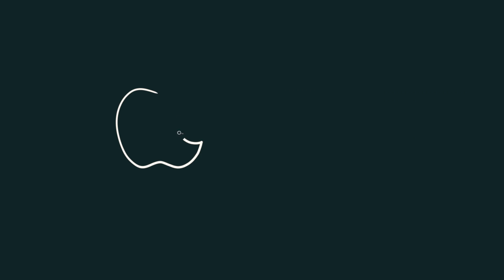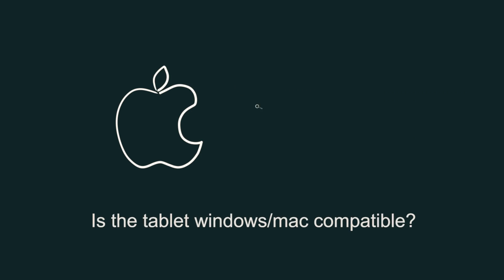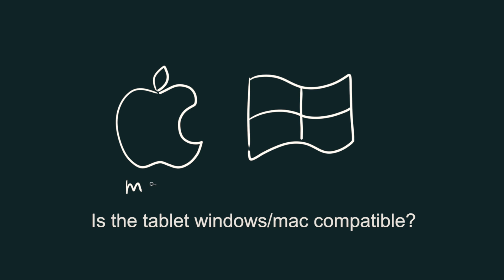Let's move on to hardware and operating system questions. First, is the tablet Windows or Mac compatible? Yes, it's compatible with both. These tablets can run on Mac OS or Windows 7, 8, 10, or later. Some older tablets might even run on older operating systems like Windows Vista and XP if you can find a legacy driver online.